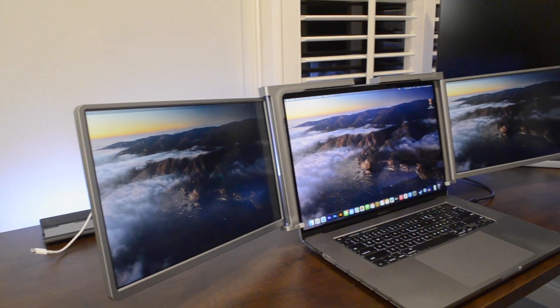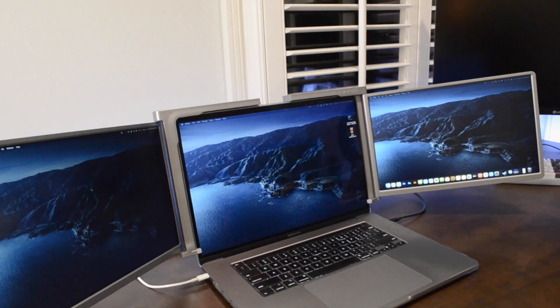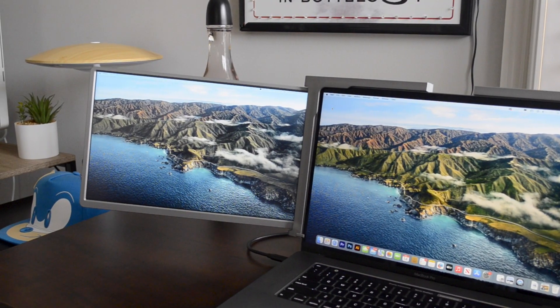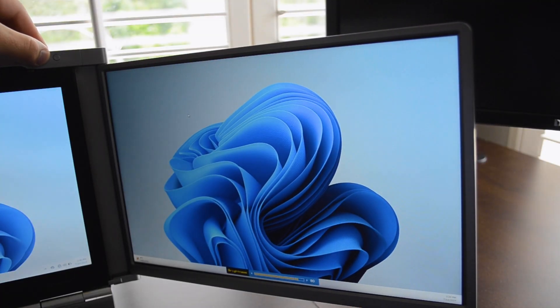These displays are IPS panels with a 16x10 aspect ratio and a 1920x1200 resolution, which is really nice since these displays are 14 inches in size and make them absolutely amazing for any sort of multitasking. And yes, there are brightness controls, which lets these panels get quite bright and dim.